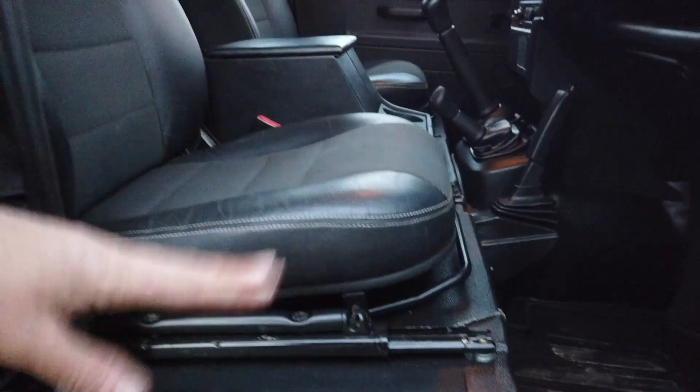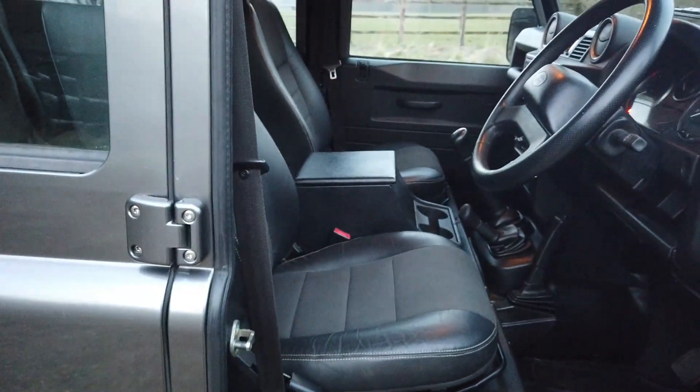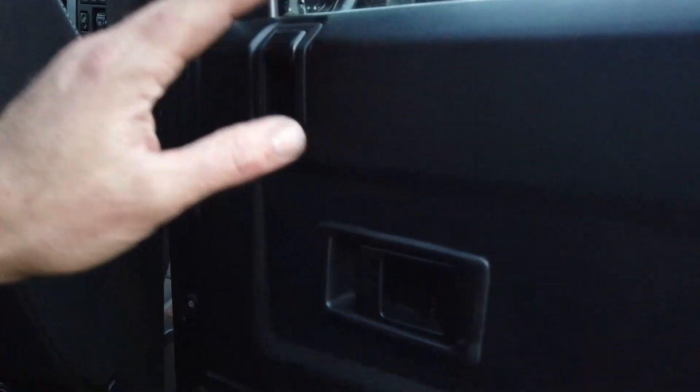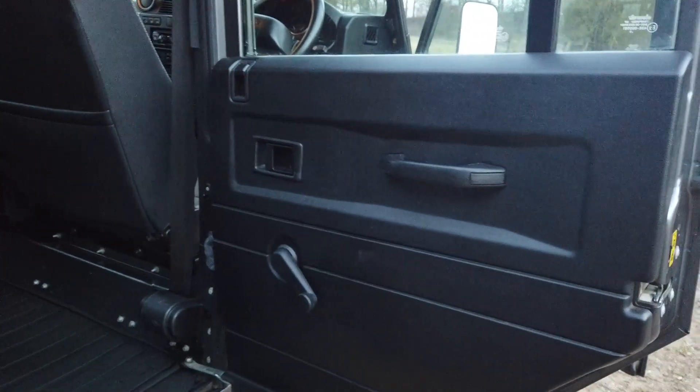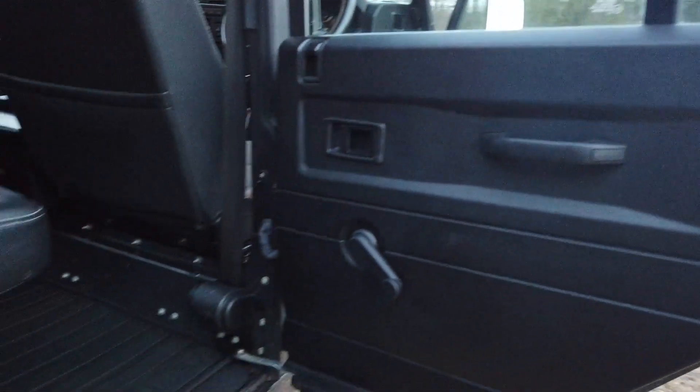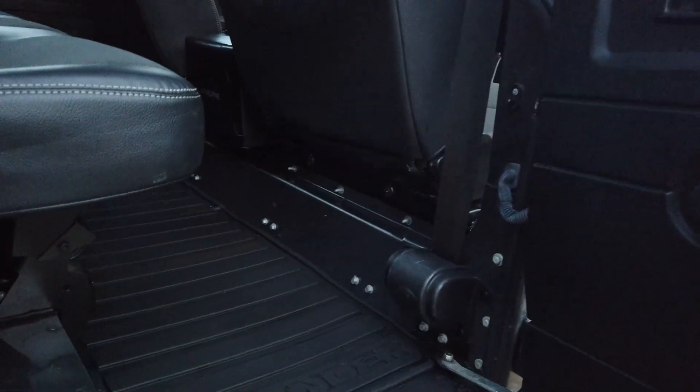The seats are all good — no rips or tears. It's just a lovely, tidy family vehicle. One thing to flag: on Defenders, the driver's side rear door wiring loom often snaps — I'd say about 50% of the Land Rovers I do need a new one. The central locking doesn't currently work in this door but it will be sorted. Overall the car is just lovely and tidy.